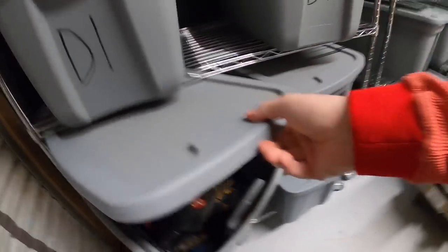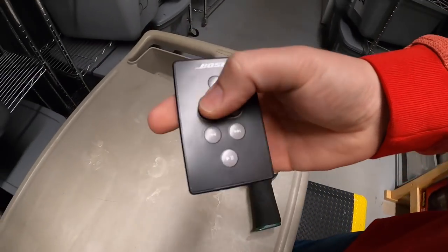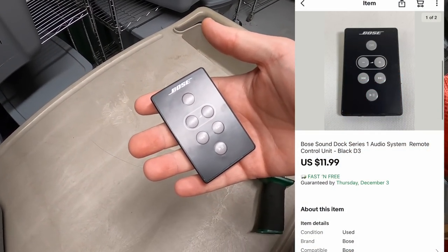Next thing is in D3. It is this Bose remote for a sound dock series one audio system. This sold for $11.99 free shipping.